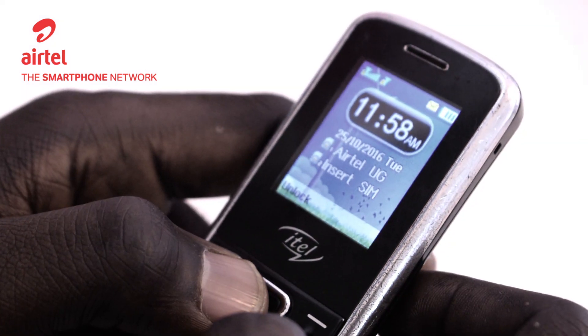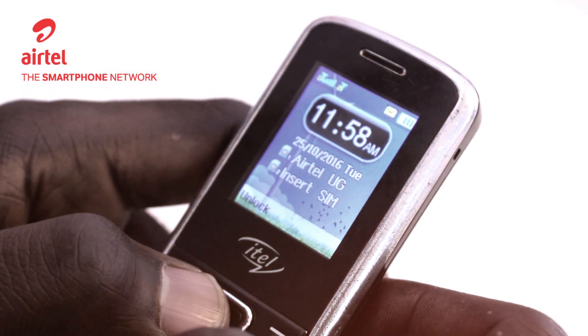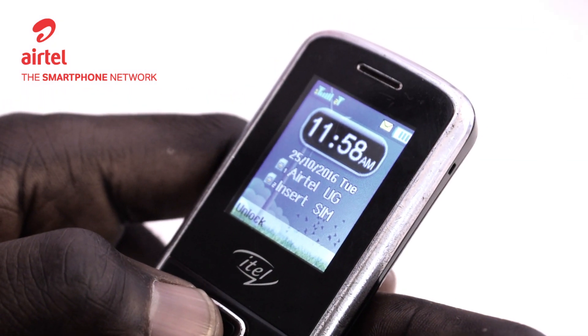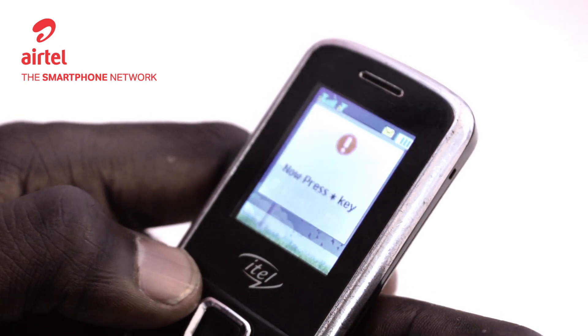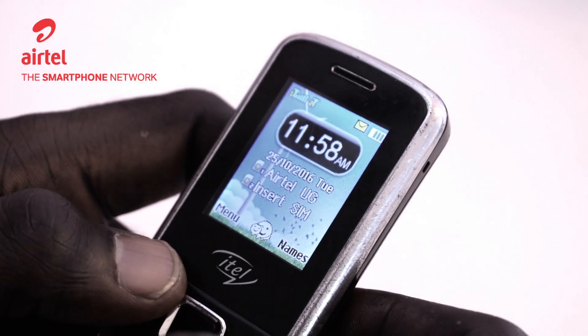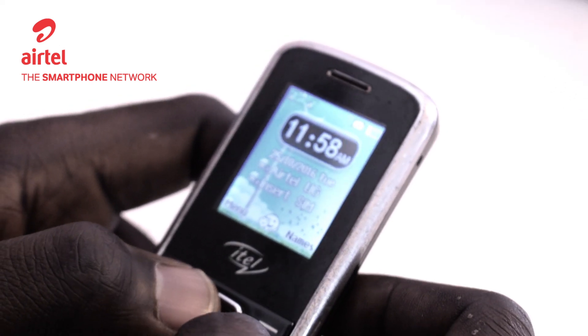Hello everyone. Today I'm going to show you how to set up a non-smartphone. Today we'll be dealing with the ITEL. This is a Duo non-smartphone and of course it can do some internet. It can't do everything but it can do the basics.